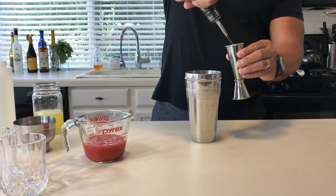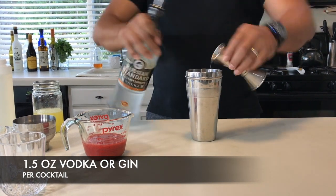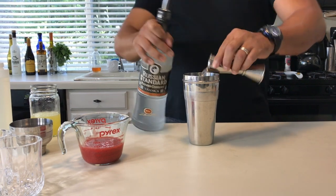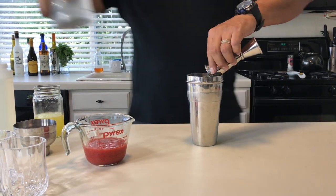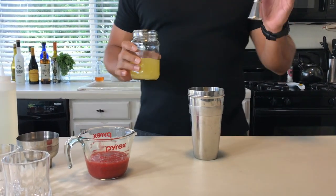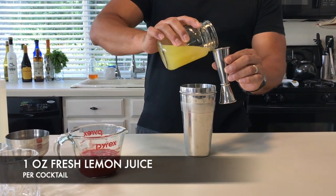So we're going to go for three ounces total — an ounce and a half, an ounce and a half. Perfect. Then we're going to go for one ounce of lemon juice per cocktail, so we're going to go for a full two ounces.